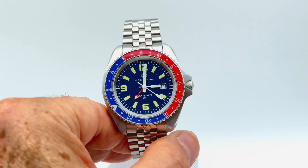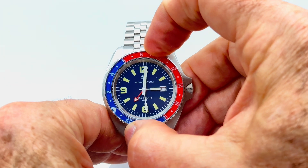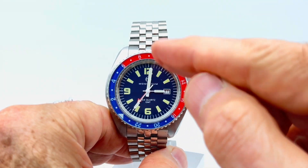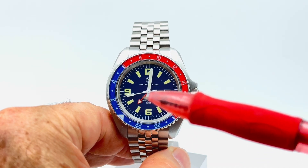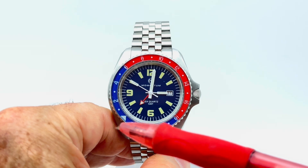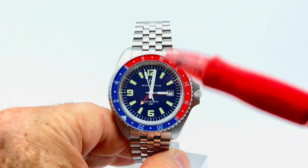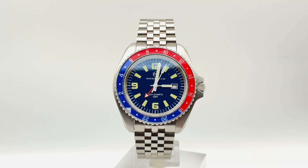If I wanted to change it to read the time in Germany, which is a nine-hour time difference, all I would do is turn the bezel and line up the nine — the little dot between eight and ten — exactly on 12. Now it shows that if it's 3 p.m. in Vancouver, the GMT hand points at 2400 hours, the index marker, which is midnight — so it's midnight in Germany. I hope that quick overview helps you set your GMT watch with a 24-hour bezel to track a second time zone. Thanks a million, cheers!